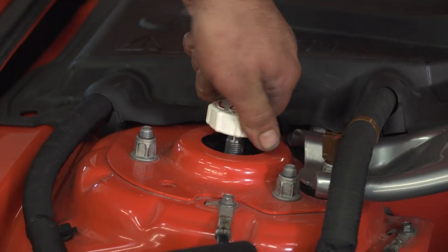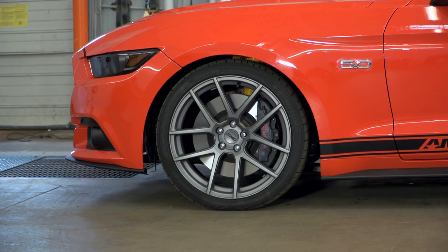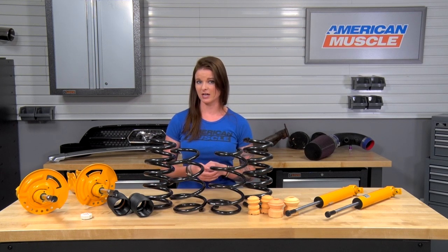You might find that you'll want to play around with the adjustable shocks and struts to find settings that you like. Also, a fresh alignment after the install is always a good idea. So now that we've got this all installed and ready to go, we can take the car out for a drive and talk about the differences that you can expect to see.